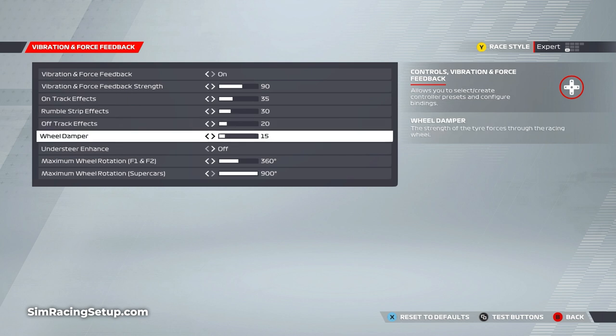Finally, the wheel damper should be set to around 15. Much higher and the wheel starts to feel too heavy. Steering wheels in Formula One cars are relatively light due to the power steering, so keeping this setting low mimics that approach.